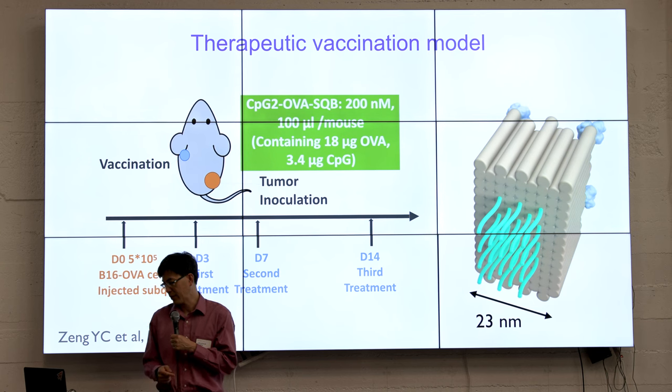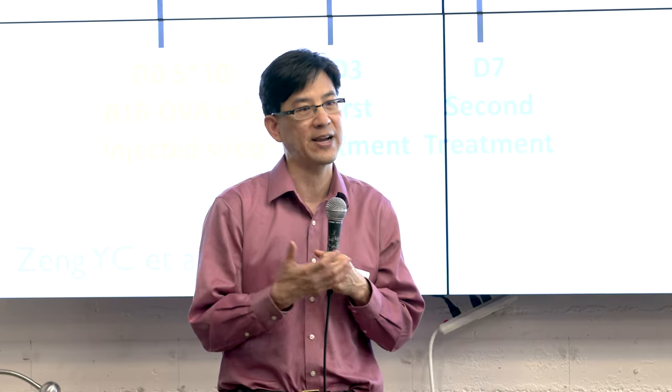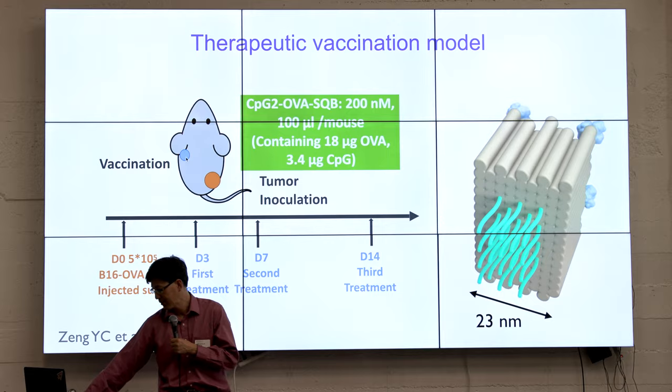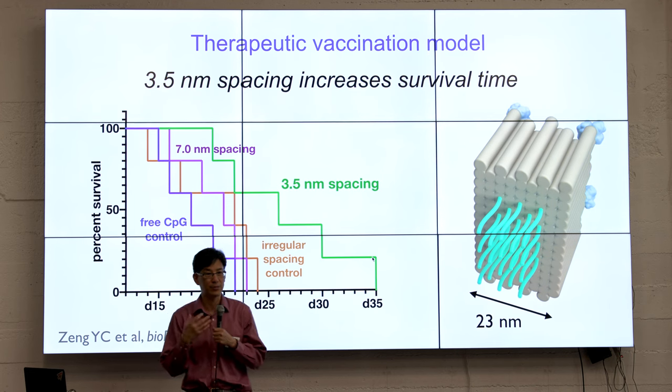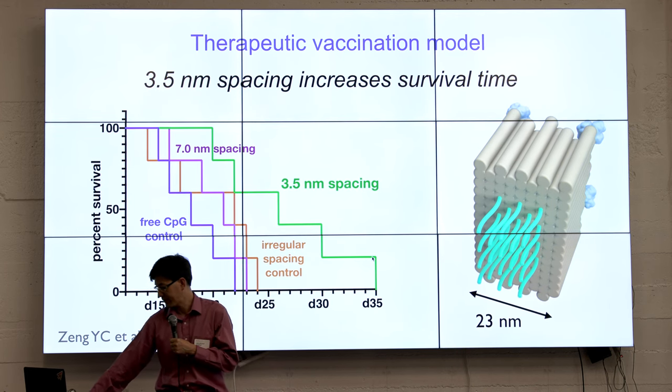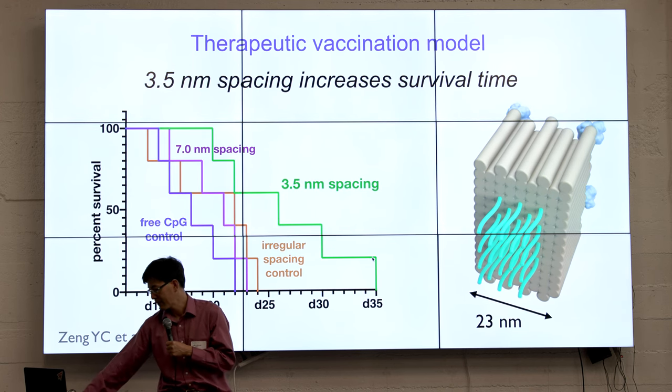We found that specifically a 3.5 nanometer uniform spacing really does a much better job as a cancer vaccine than other spacings. In one experiment with a mouse model, we inject at one location with half a million model melanoma tumor cells, and then at 3, 7, and 14 days later we inject at a remote site the DNA origami vaccine, trying to build up an immune response so those T-cells will traffic to the tumor and kill it. Looking at the survival curve, when we have that 3.5 nanometer spacing we get much, much longer longevity for these mice. We're excited about this as an application for the very precise nanoscale control that DNA origami provides.